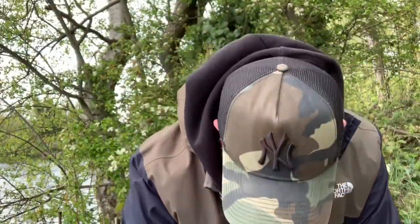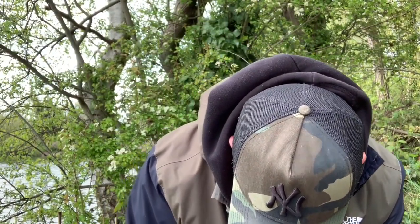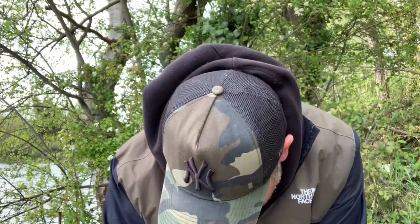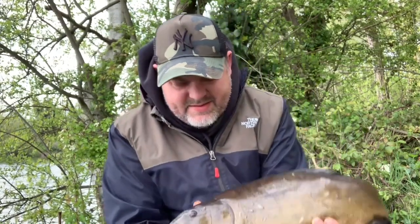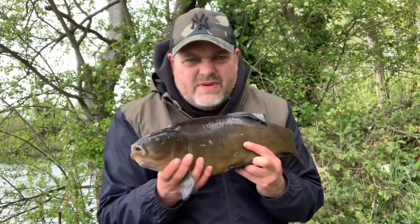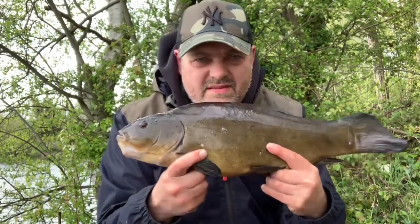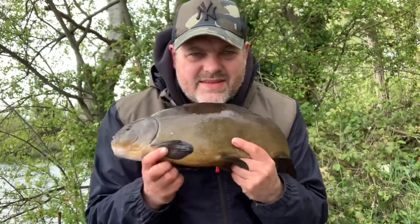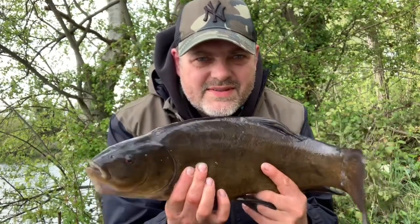Fish number six. There we go - it's probably about four pounds. They're slippery buggers, aren't they, especially when they're still a bit lively. Oh, got him, got him. Let's put him back anyway as he's obviously flapping around.